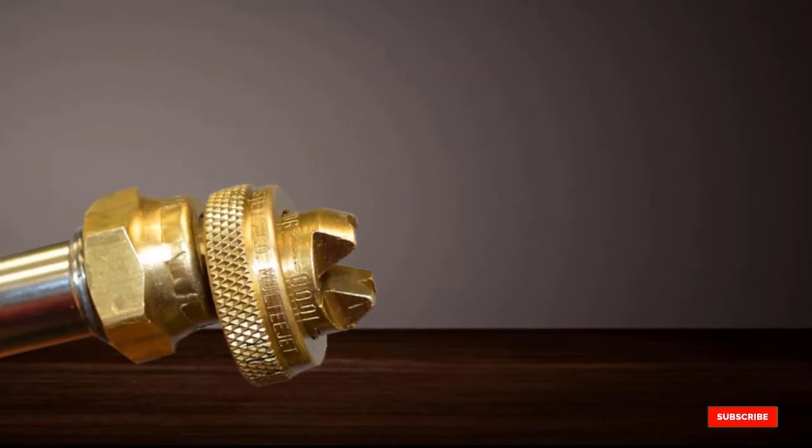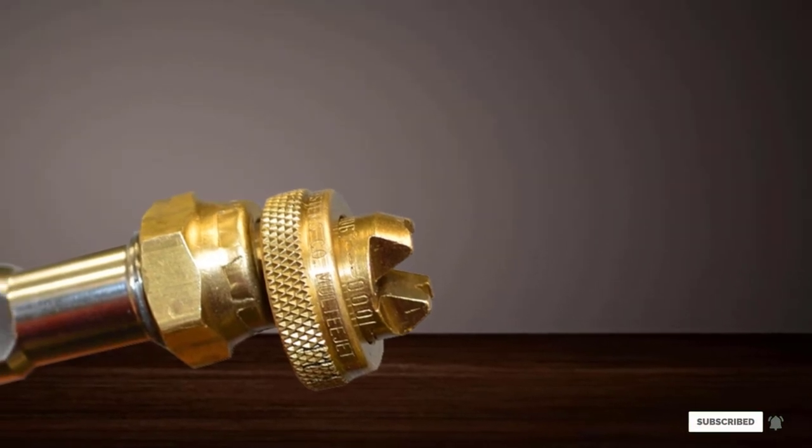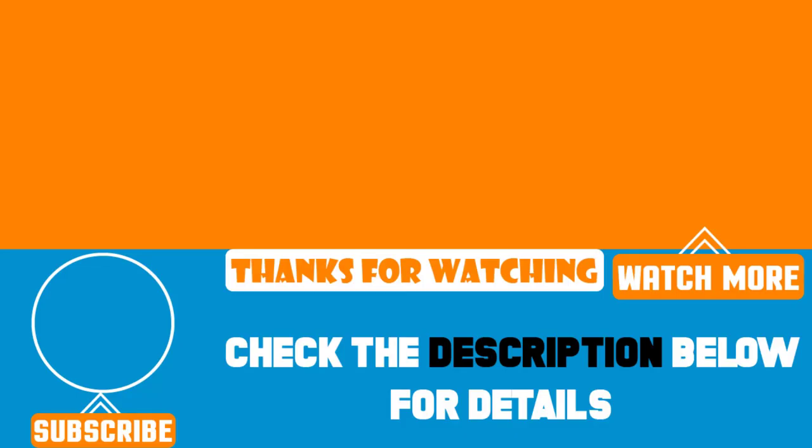That's all for today. We upload product review videos every single day, so don't forget to subscribe and hit the bell icon for the upcoming video notifications.